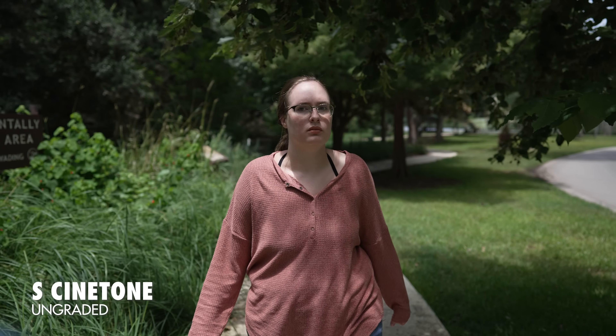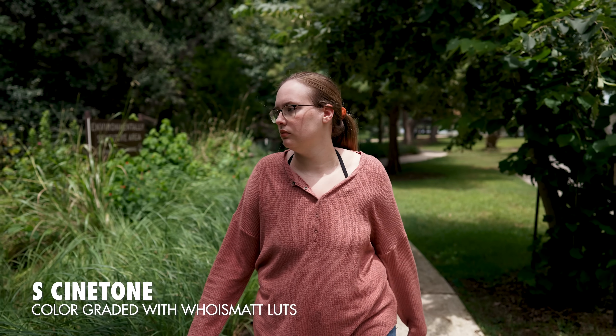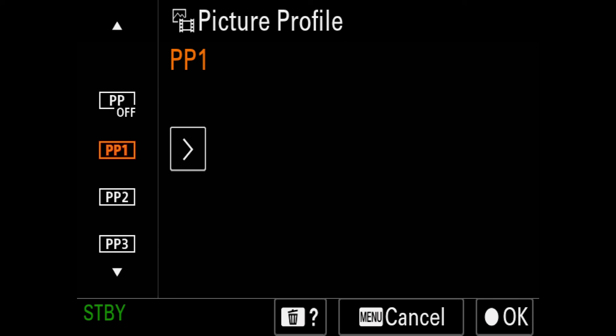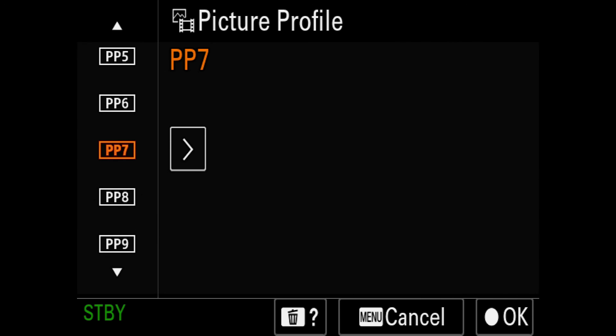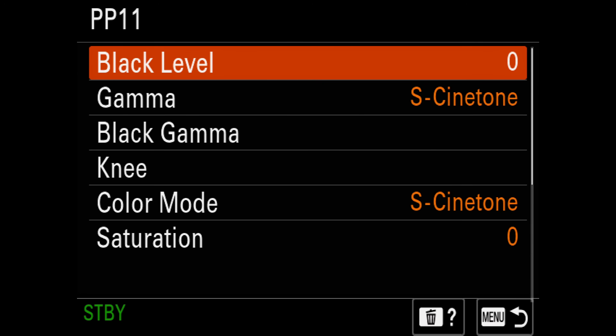The first thing you need to figure out is if your camera can even use the S-Cinetone picture profile. This is a relatively new profile and is only available on the Sony FX9, FX6, A1, FX3, and A7S III at the time of making this video. If you aren't sure, just open up your camera's picture profile menu and scroll down to PP11. If you see PP11, congratulations, you have S-Cinetone. If you don't see PP11, sorry, you don't have it.